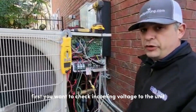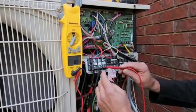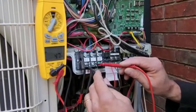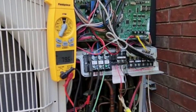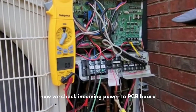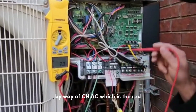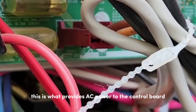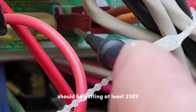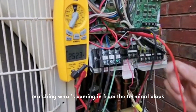You want to check incoming voltage to the unit — you should see about 250 volts AC. We got the correct power voltage. Now we check incoming power to the PCB board by way of CN AC, which is the red wire. This is what provides AC power to the control board. We should be getting at least 230 volts — getting 252 volts, matching what's coming in from the terminal block.